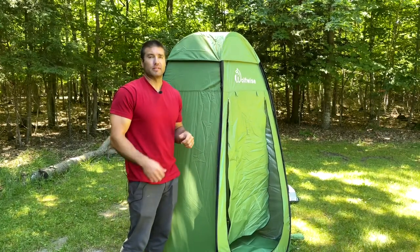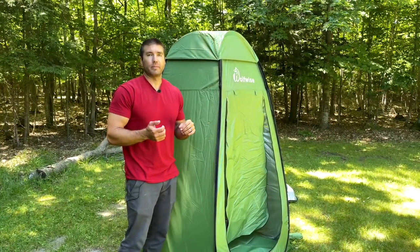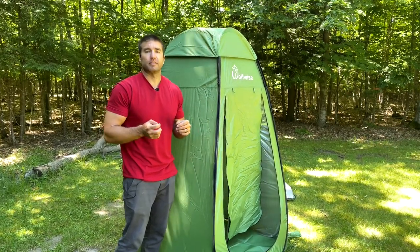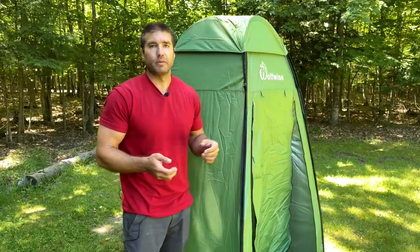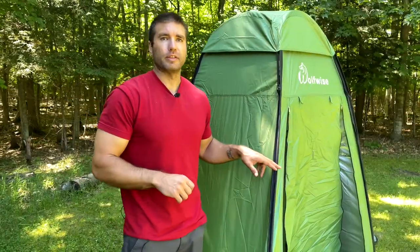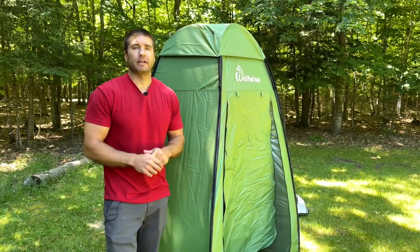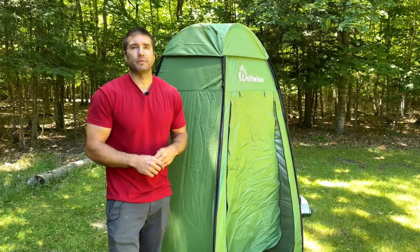The upgrades they've made are things that we've thought of ourselves, so in our mind that's a big plus — they're clearly listening to their customers and improving upon an already really good design, making it pretty much perfect for our application of boondocking and camping. Another great thing is that it folds down very compactly — you can throw it behind your front seat. Other uses include a pop-up outhouse, or popping it up at the beach to change clothes. Thanks for watching this review of the Wolfwise privacy tent — in our mind it's a must-have for living full-time in a van.